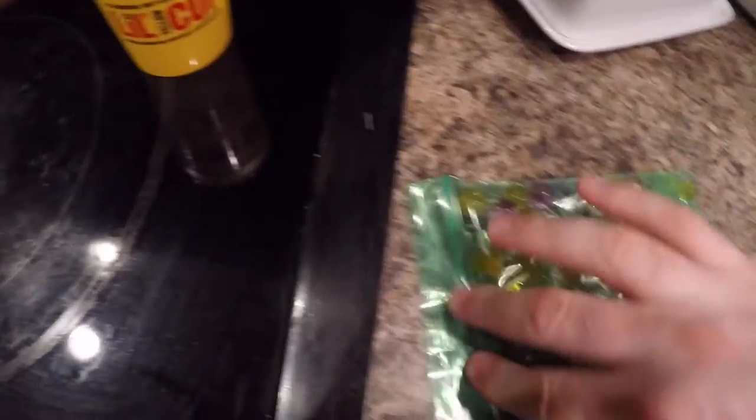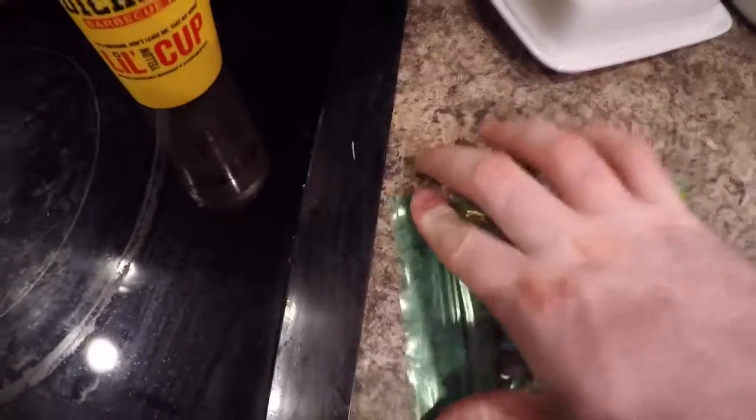Okay, so now we got all the air out. Double, triple check the bag and make sure it is sealed because we don't want no escapees. So we're going to flatten this baby out, put her in our hand, and we're going to walk on outside.